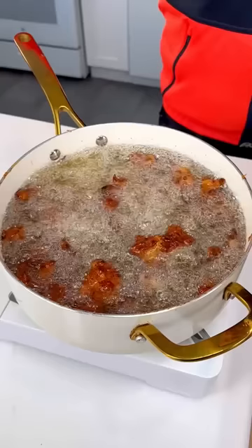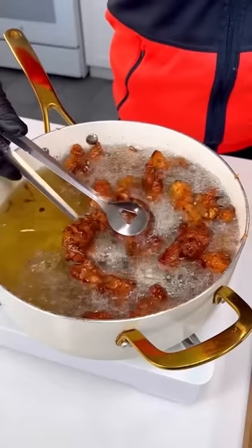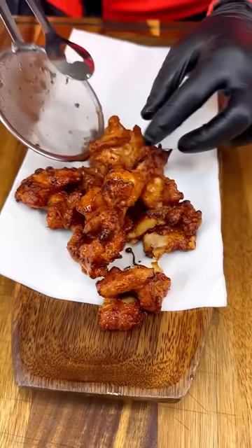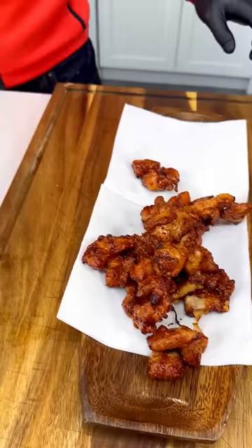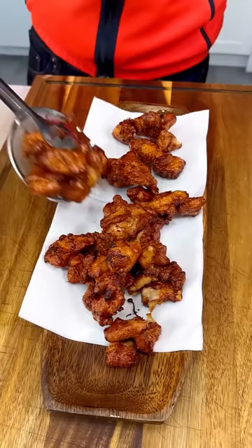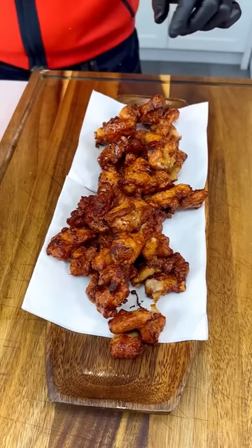Let's go check on our chicken — and oh my goodness, our chicken is ready! Look at these pieces of art, nice and crispy with that honey caramelized. They look stunning. These are thighs so they're gonna be nice and juicy inside. You can use the breast but with thighs it's just a game changer. Put them on some paper so the excess oil can drain.